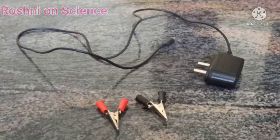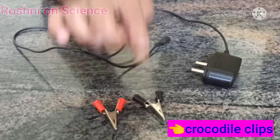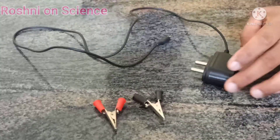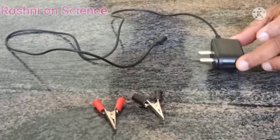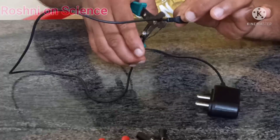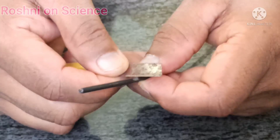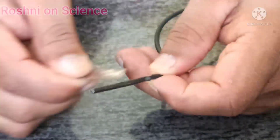I will show the method. For this we need two crocodile clips. First of all, take this old battery charger and cut the end. Remove the outer covering of this wire.